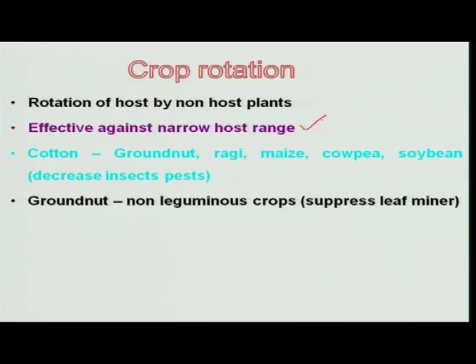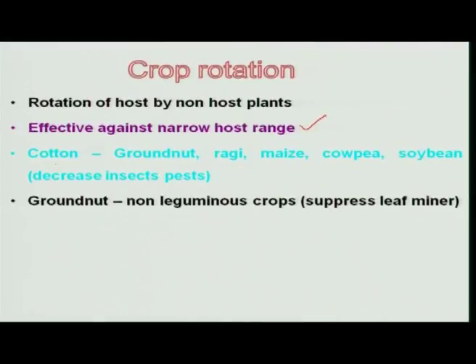This technology is particularly useful for insects with a narrow host range — that is, insects with very limited hosts. It is not useful for polyphagous pests like Heliothis or Spodoptera, which can feed on many hosts. It works very well for narrow host range insects. For example, alternation of cotton and groundnut is well suited for reducing pest populations on both crops.